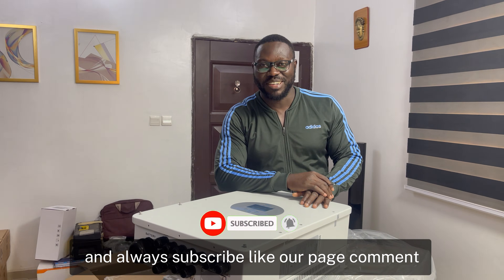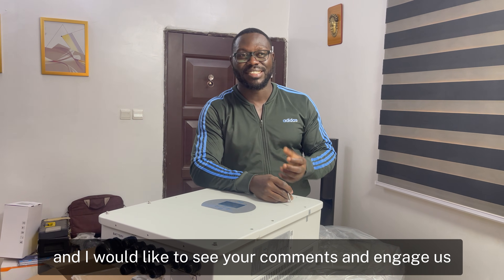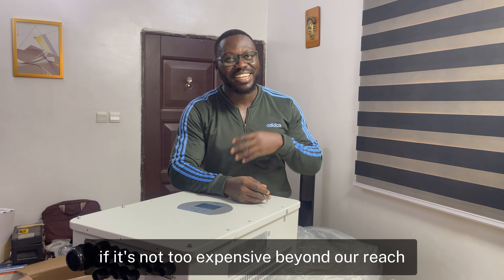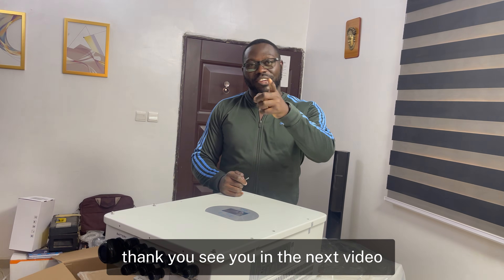Thank you for watching. Please subscribe, like, and comment. I'd love to see your comments and engage with you. If there's any product you want reviewed, if it's within reach I'll try to get it. See you in the next video!